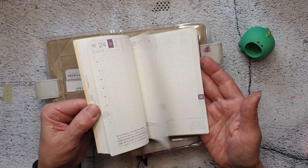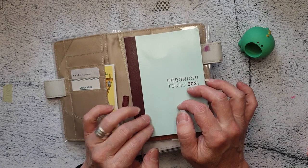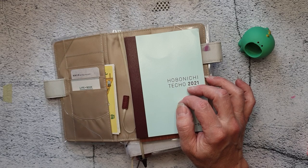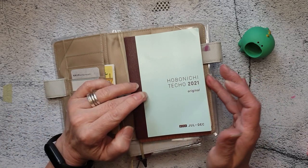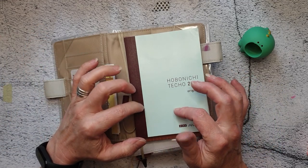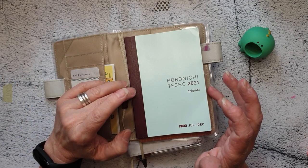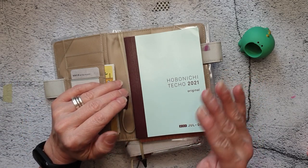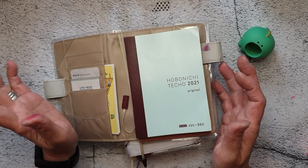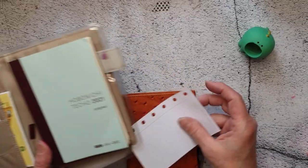I'd been thinking about this planner. There was a previous video by Sarah Bailey Arts where she upcycled an unused planner — an A5 one — down to about this size, and she proper book-bound it with kettle stitching and glue. It was amazing, so I'm going to link that one too.